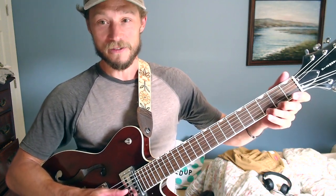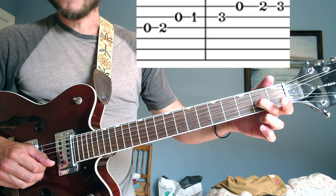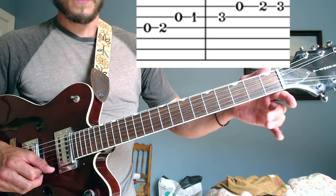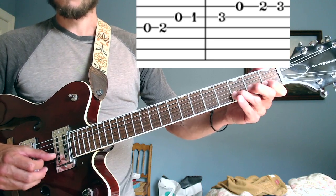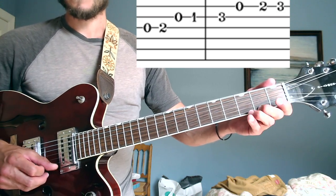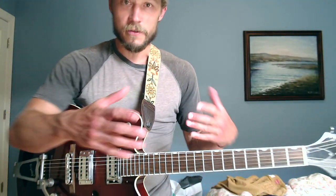It's impractical to do a scale on one string, so we break it across different strings. In the key of G it looks like this: open on the third string, second fret on the third string — do, re — then second string open, open, first fret, third fret — then first string open, second fret, third fret. You can think of it as numbers one through seven, then eight is the octave. Or use solfege: do re mi fa sol la ti do.